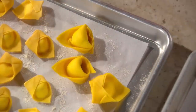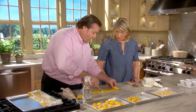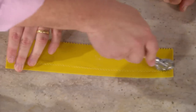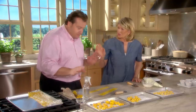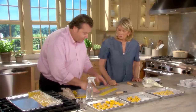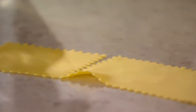Next are cappellacci, filled with meat. Cappellacci can also be filled with zucca or squash with pepperoncino for spiciness. Cut the pasta into squares — any scraps, don't throw away; just throw them into chicken soup. Leave the scraps out to air dry a bit, then put them into a closed container and right into the freezer to use whenever you need a quick pasta.